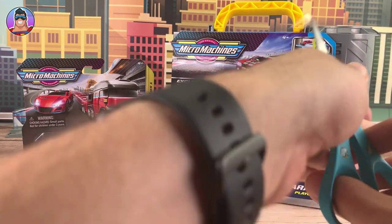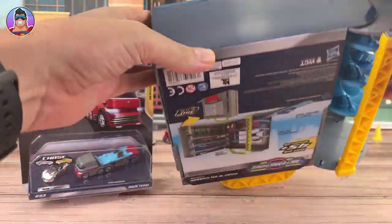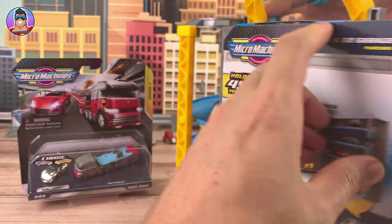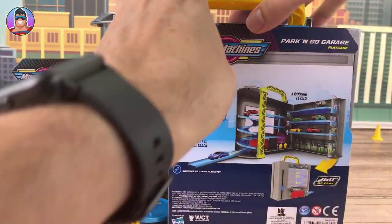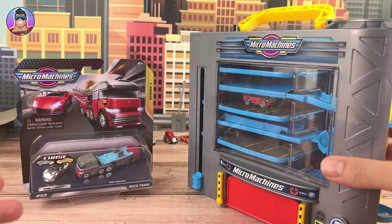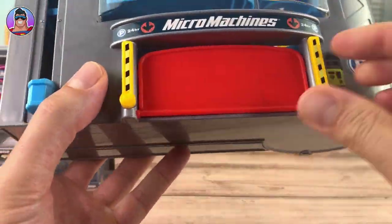We can use scissors to get the play case open. We'll do this first so we can put all the cars in it as we go. There's a little bit of tape there — that was easy. Get that off, piece of cake. Okay, that's looking pretty awesome. So what can we see that moves so far?